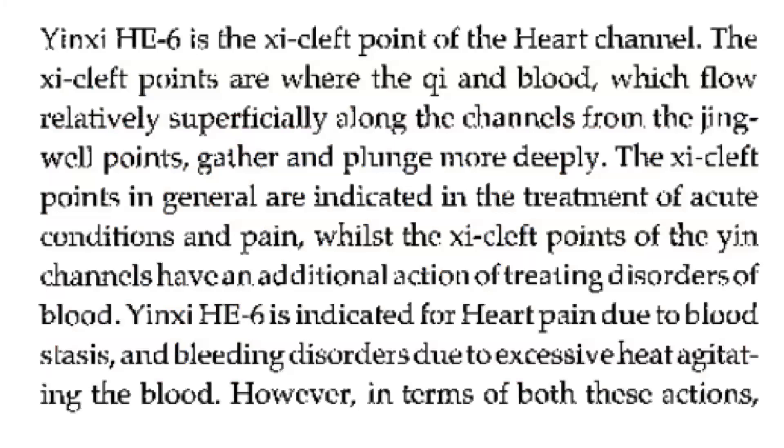Heart 6 is the Xi-cleft point of the heart channel. The Xi-cleft points are where the qi and blood, which flow relatively superficially along the channels from the distal points, gather and plunge more deeply. The Xi-cleft points in general are indicated in the treatment of acute conditions and pain, whilst the Xi-cleft points of the yin channels have an additional action of treating disorders of blood.